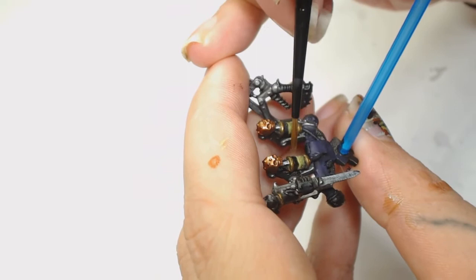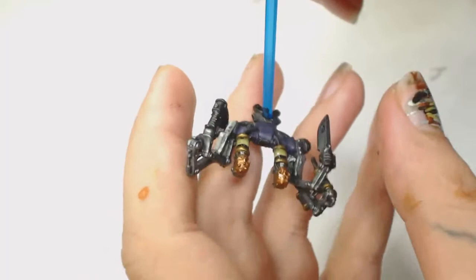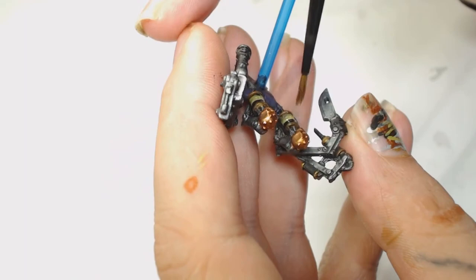Now I wanted to bring all the tube together, so I used Athonian Camo Shade and some medium. You can re-highlight those back up if you've gone over the top with the wash.